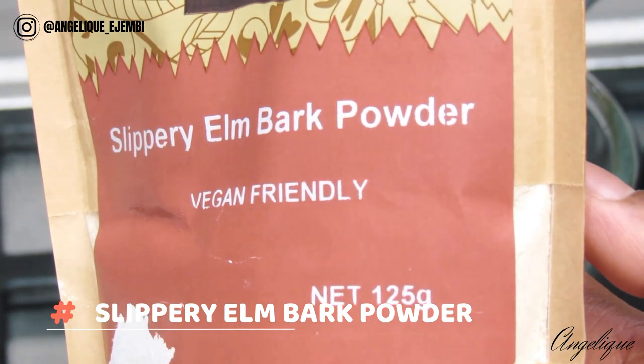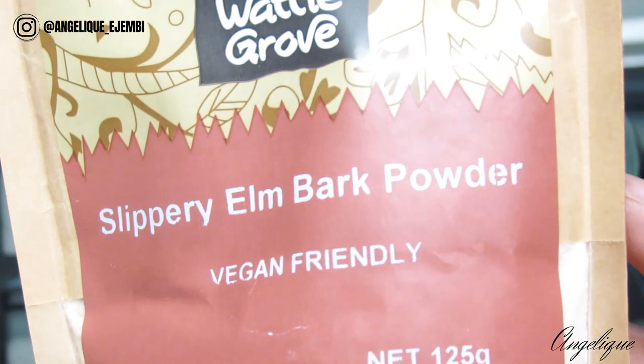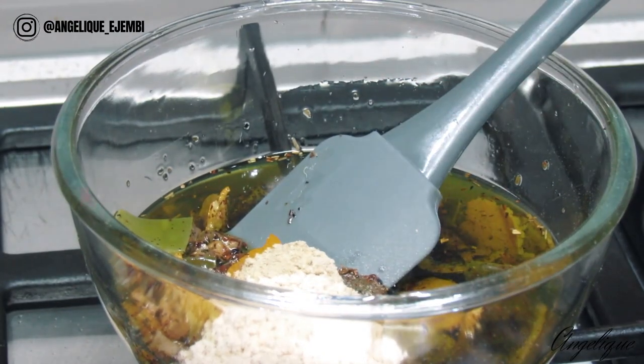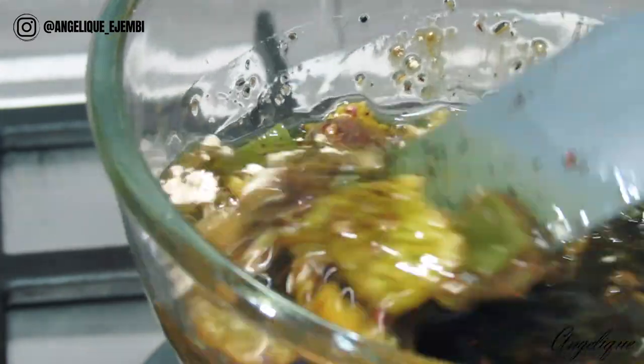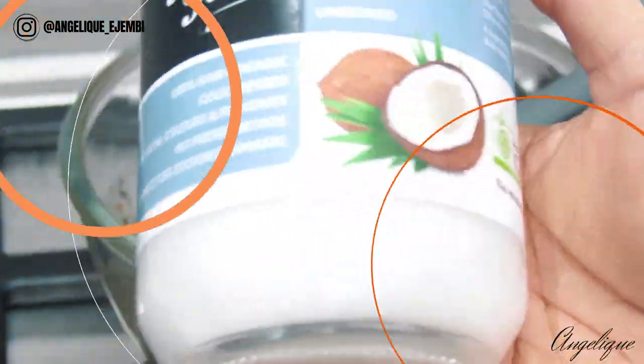Slippery elm bark powder is quite rich in calcium, which is essential for strengthening the hair. The presence of amino acids encourages the growth of strong and healthy hair. It is also responsible for the creation of red blood cells, which helps in the delivery of required nutrients to the hair.